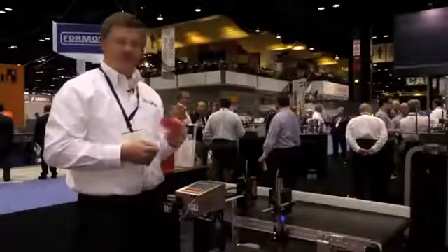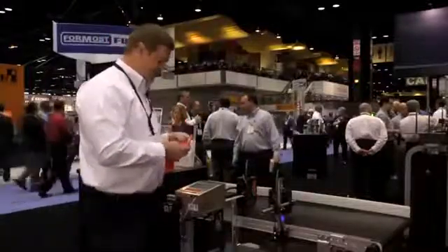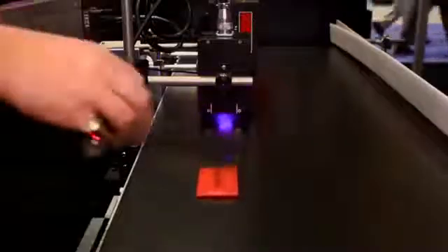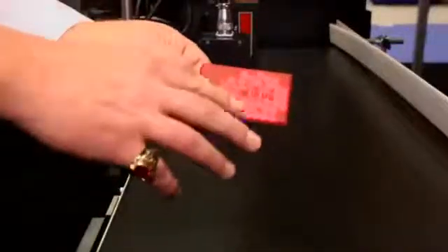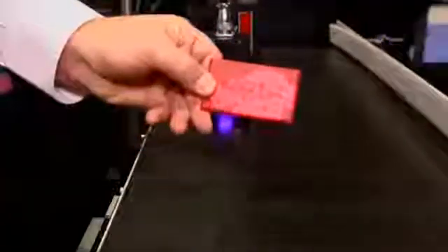What we're doing in our demonstration is printing on plastic containers of mints. I'm going to put the plastic object underneath the printhead. It goes underneath our printhead, underneath an LED UV curing lamp and it's instantly dry and instantly bonded to the plastic substrate.